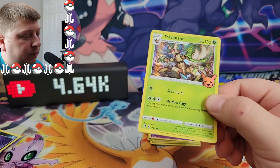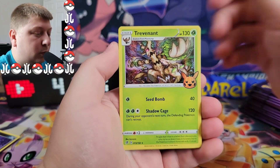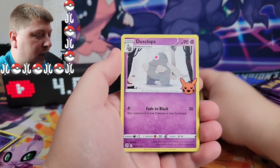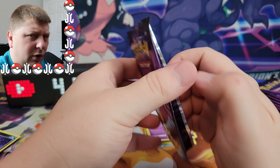That one's cool — that is Trevenant, a spooky looking tree. Spinarak and a Dusclops. There's got to be a Gengar in here, right? Got to be a Gengar.